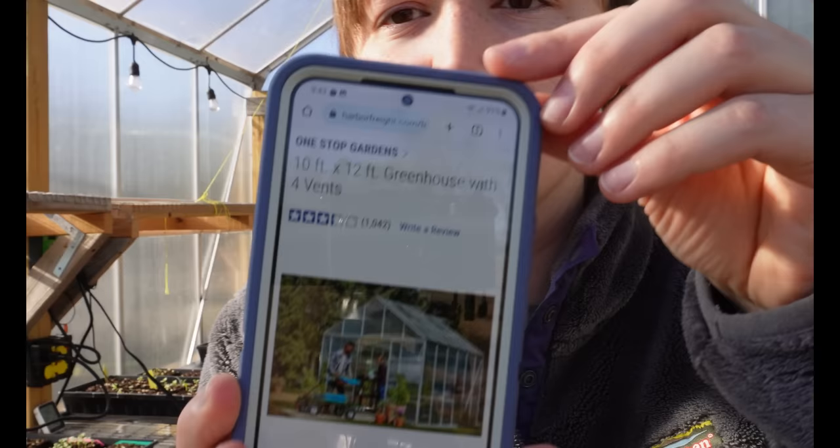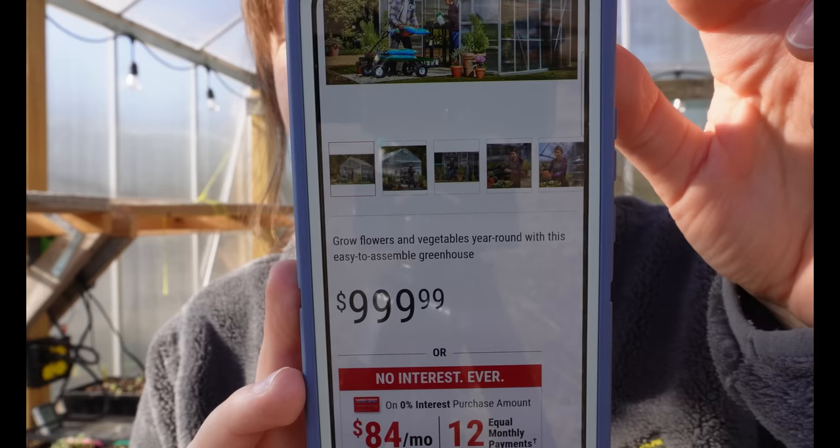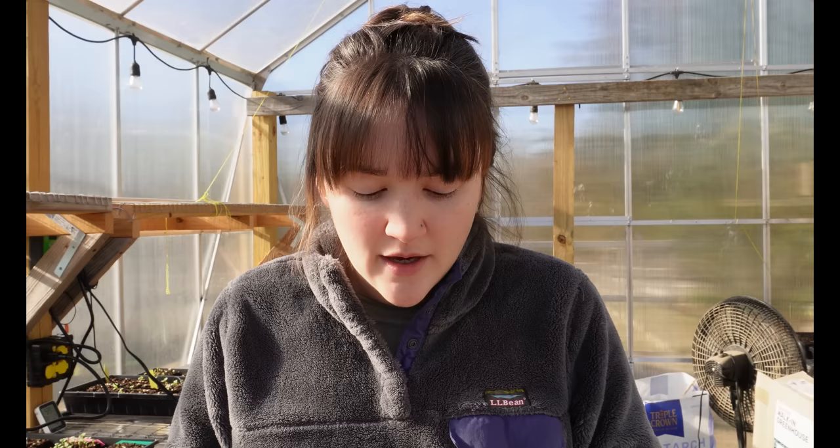This is a 10 by 12 greenhouse kit that I bought from Harbor Freight — a hardware store along the east coast. They do ship, so if you wanted to order it online it could be shipped to you. Regular price it is a thousand dollars; I remember buying it on sale for about $800. They do have occasional sales, usually in the spring, so I'd hold off until maybe late February or early March.